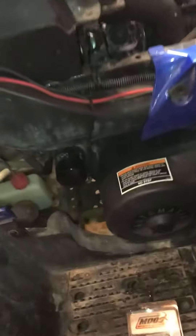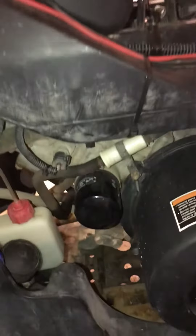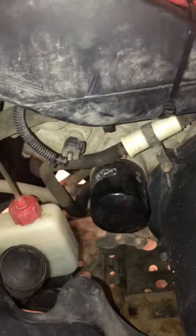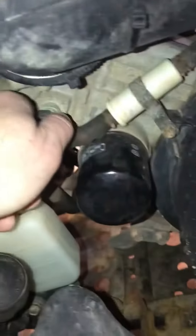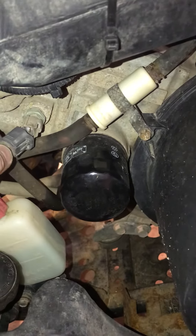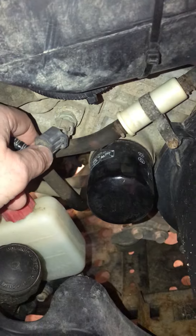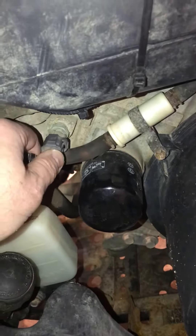One thing you can do: some models of Polaris have a fail-safe if your fan ever quits while running. If there's a wiring issue or whatever, if you unplug the coolant sensor down here, the fan will just go on solid — it will run all the time so the engine doesn't get damaged. Just wanted to throw that out there.